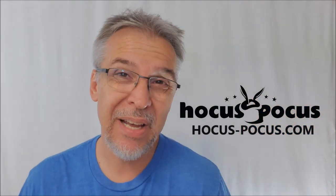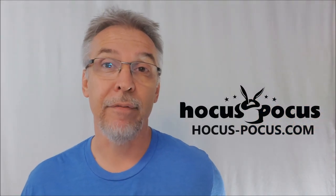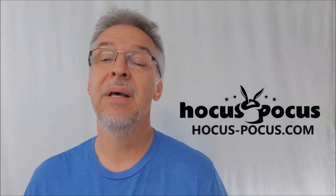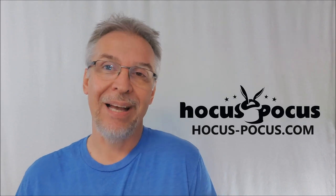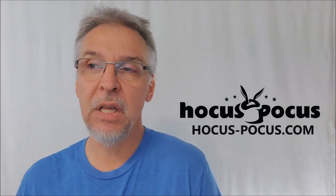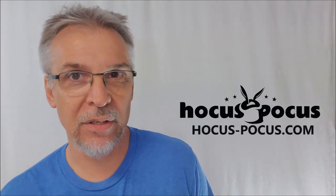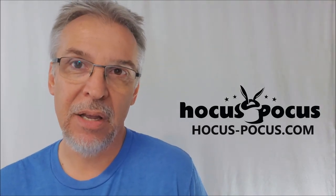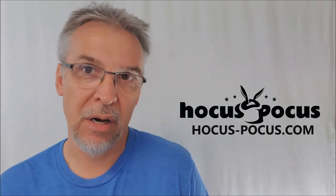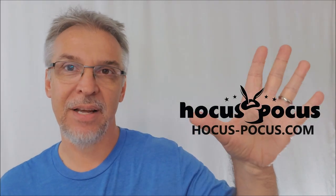Alright, that's everything I can say about the Puzzlement Deck from Ian Wong. I got mine from hocus-pocus.com. Please head on down to hocus-pocus.com — they've got a huge selection of your very favorite tricks. Fill up your shopping cart, ask them questions, they would love to help you find everything that you need. Help them be your number one resource for magic on the internet. Thanks guys, I'll see you next time. Bye.